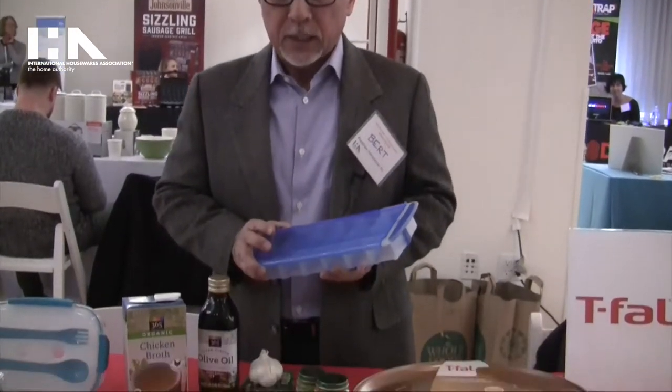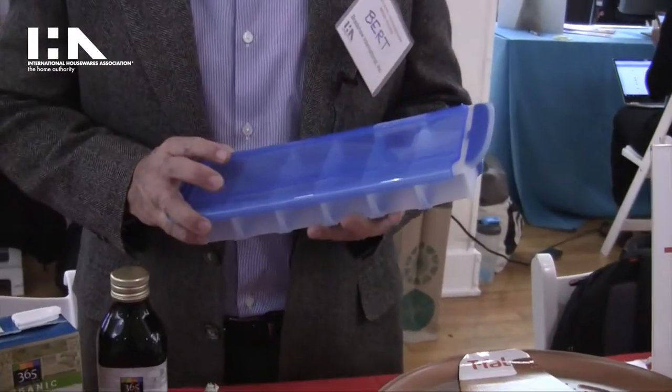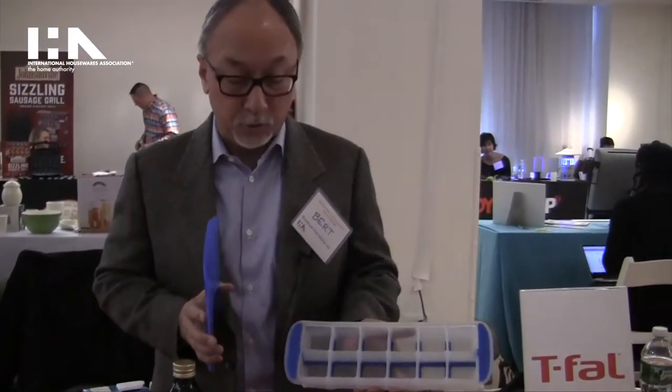Today we're going to show you the Good Cook Touch Prep and Freeze Cube Tray. The reason it's called a prep and freeze is because it's not just for ice. A lot of people these days are so busy that they get into food prep and pre-prepare their meals or portions. The neat thing about this tray is that every cube is measured in two-ounce cubes.